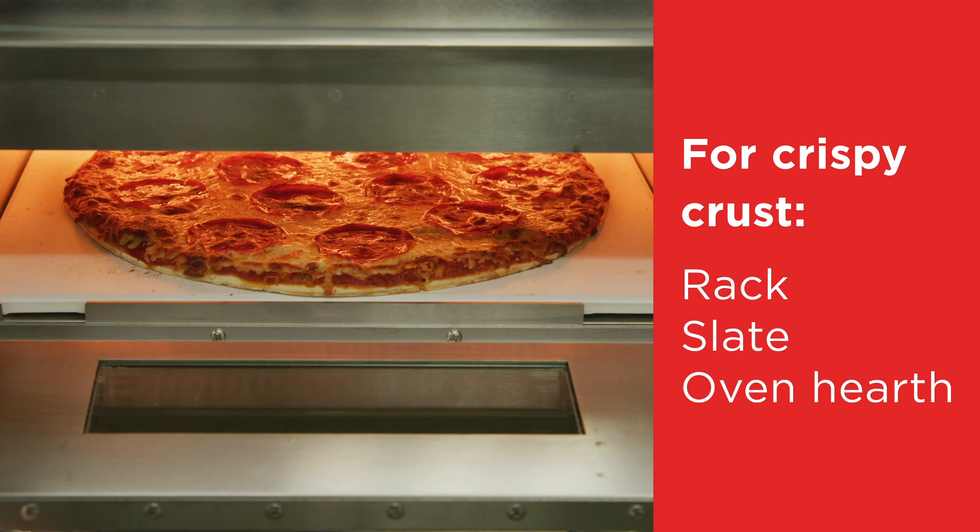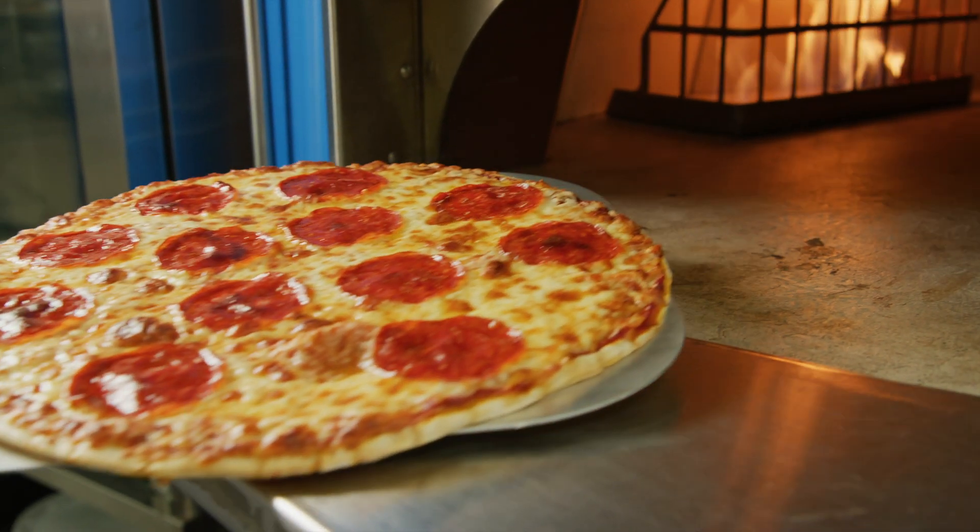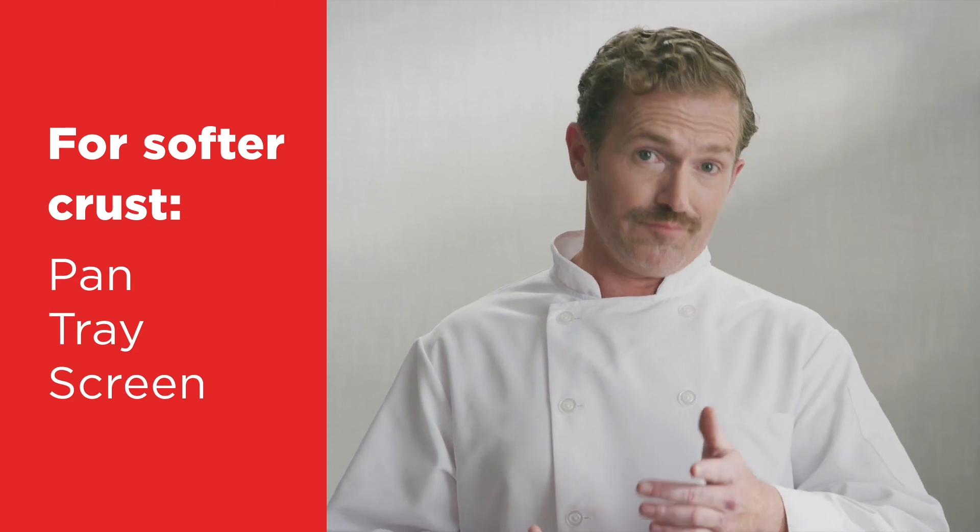For the crispiest crust, bake directly on the rack, slate deck, or oven hearth. For a softer crust, bake on a pan, tray, or screen.